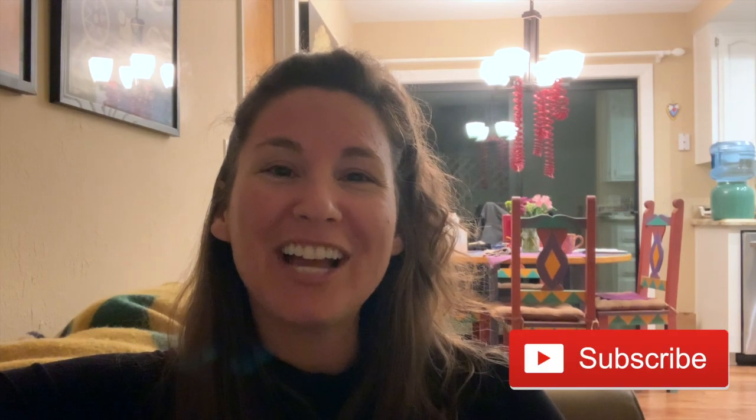Let me know what you think in the comments down below, and also feel free to subscribe if you're new to this channel and you enjoyed this video. I will see you guys next time!